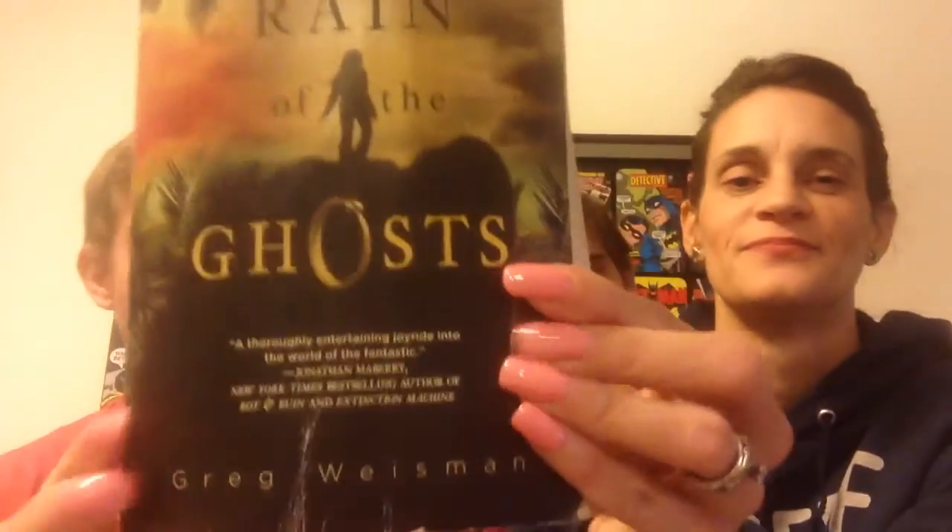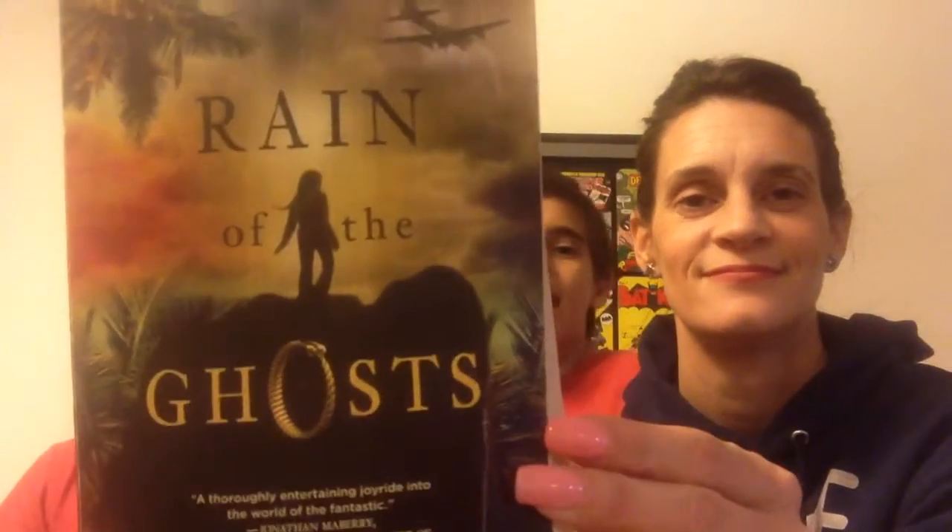So talk about the book anyway. This is a Greg Weissman book — Weissman, really. I'm holding it up. It's called 'The Reign of Ghosts' by Greg Weissman. It's backwards to us but the right way to camera, and I'm gonna read a few sentences.